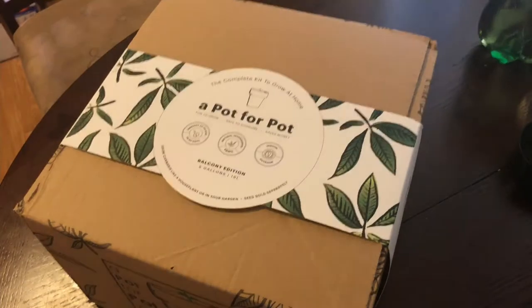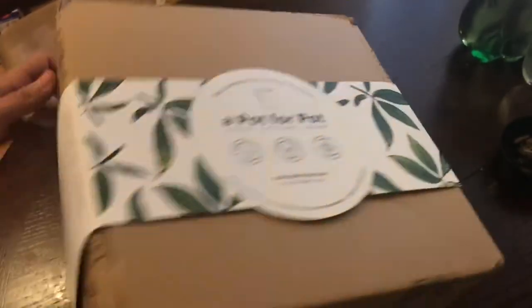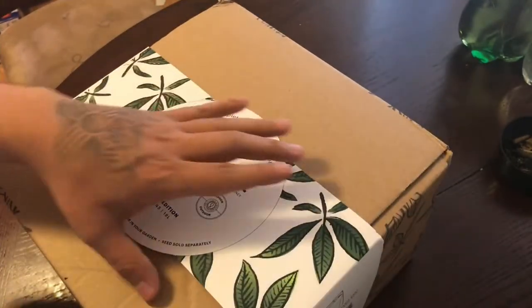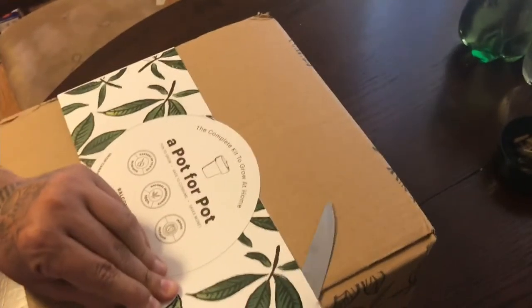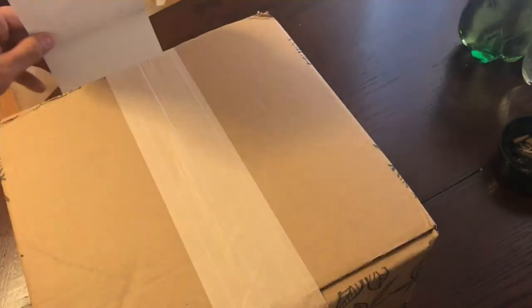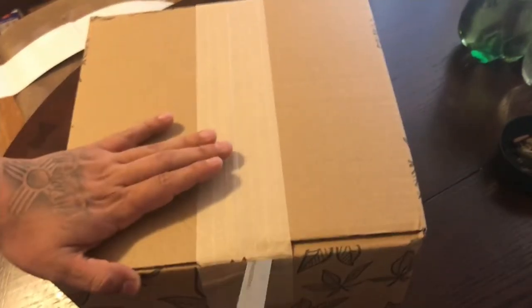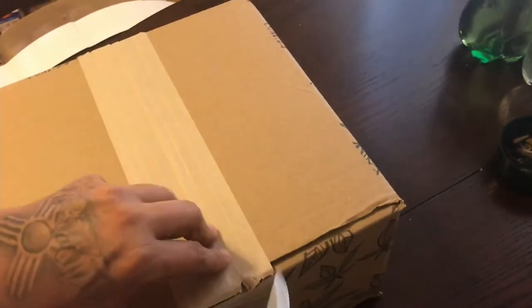So let's get into this unboxing. As you guys can tell, the packaging comes pretty nice. It doesn't come shipped like this - it is shipped wrapped in some packing paper so it's discreet; nobody's gonna know what you're ordering, because this box is a pretty dead giveaway with 'Pot for Pot' on it and it's even got a little baby plant on it. But it's great packaging.